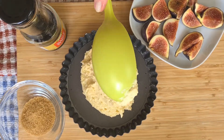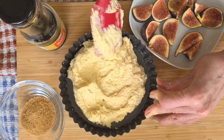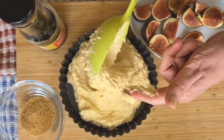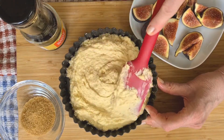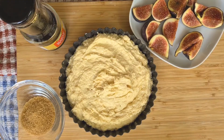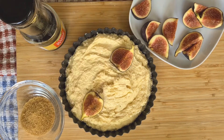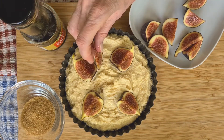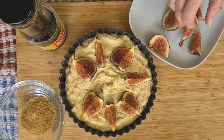Now I've chosen quite a shallow tart tin for this and I'm going to spread the cake mixture on the base first to make sure it's nice and smooth on top. The figs can balance on top — let's make them into some sort of pattern so it looks pretty. And then finally, when they're all on, I'm going to sprinkle over a little bit of demerara sugar and bake it in the oven.